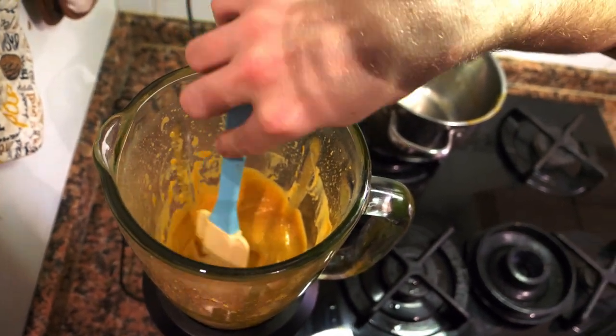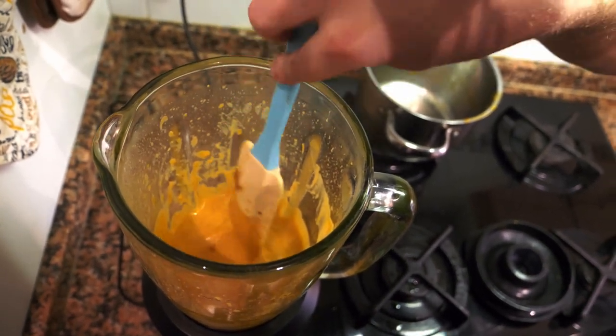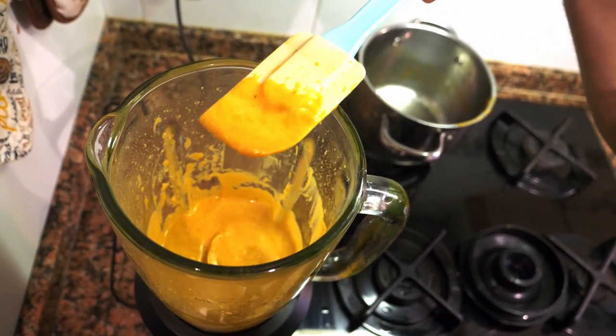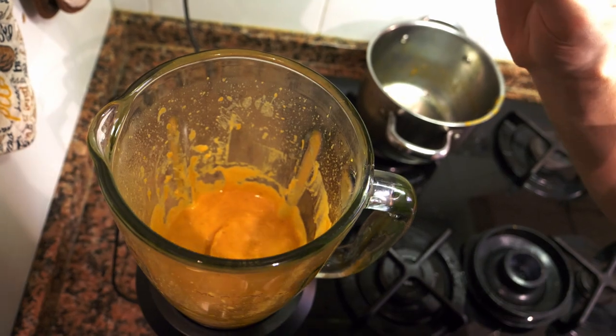After you blend it for a minute or two, you have it into more of a puree-type consistency. You can use this puree again for garnish. Now we're going to add a little more chicken stock and a little bit of heavy cream to make it into a soup.